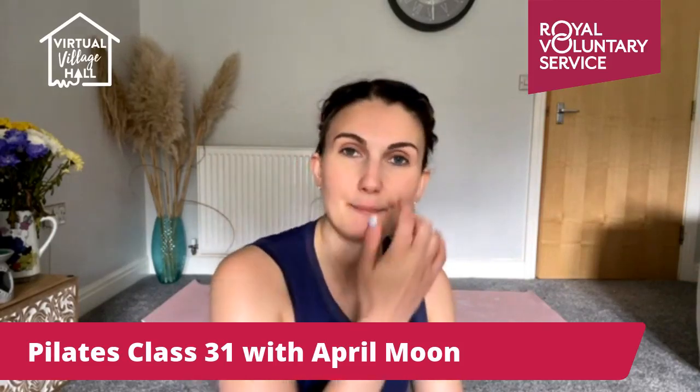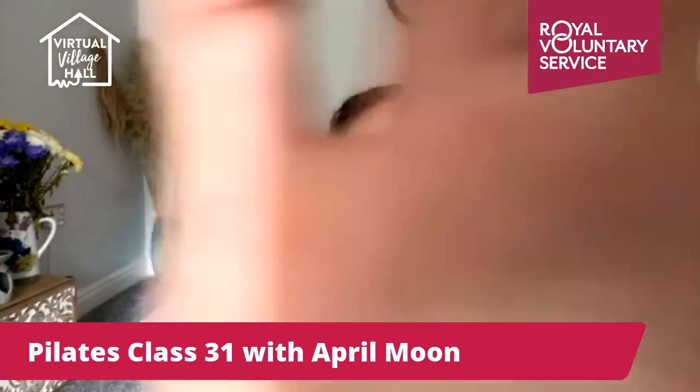Good morning everyone, I hope you're all okay. I'm not feeling my best today — I have a bit of a sore throat — so we're just going to have a very light, gentle class this morning. Hope you're all doing well. All you need for today is a mat and some space. We're going to take it nice and easy. We'll get started in about 30 seconds.